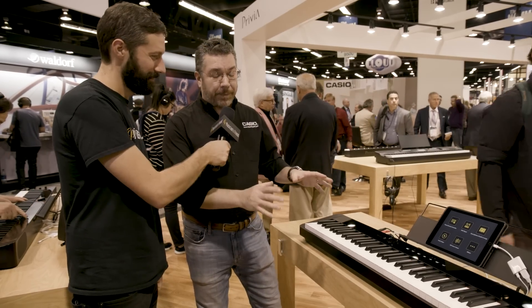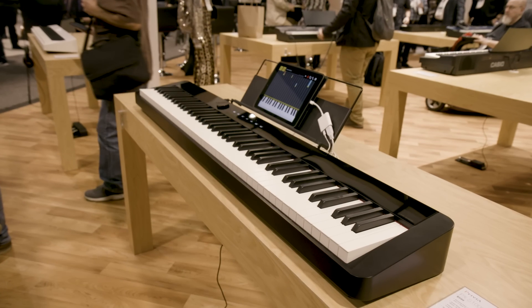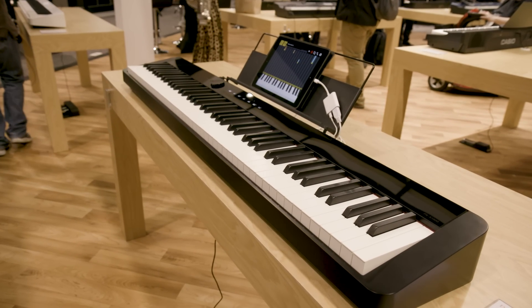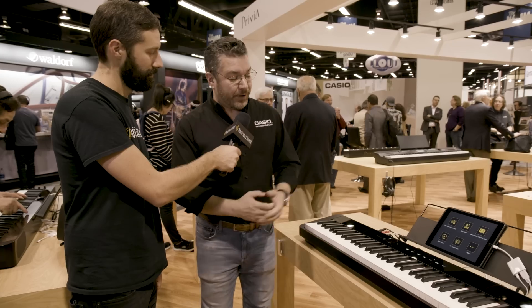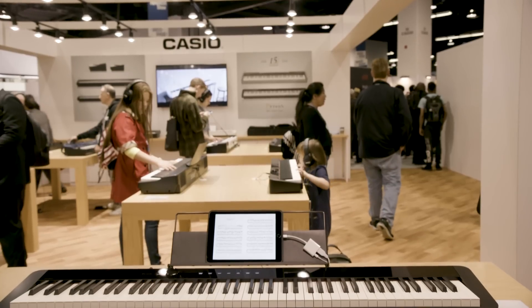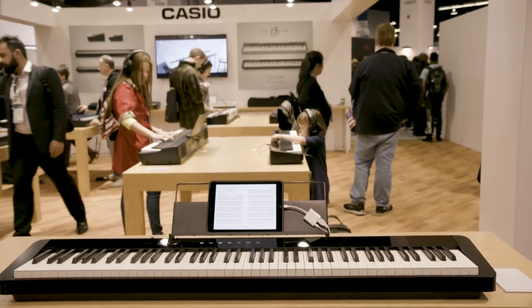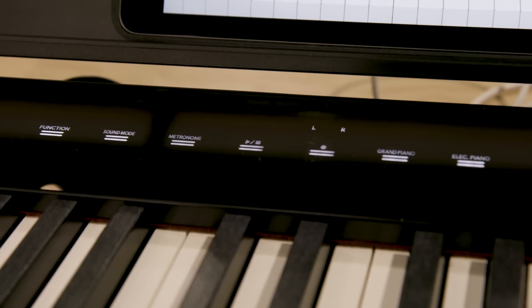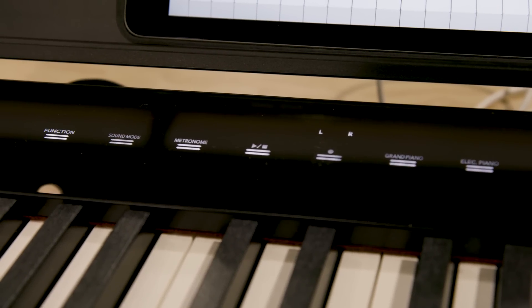Absolutely. This is the new Privia PX-S1000. It's the 15th anniversary of Privia, and to celebrate it, we're launching two awesome new models, and this is the first one. So as you take a look at it, you can see there's something different about it — it is impossibly slim. We've managed to pack the greatest stuff about Privia, the authentic grand piano sound and feel, into a case that's barely larger than the keys themselves.